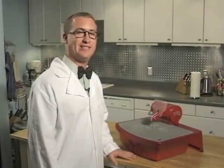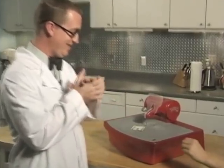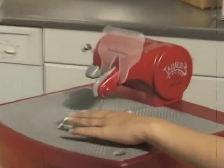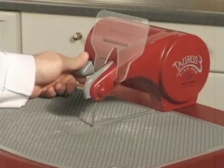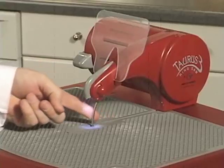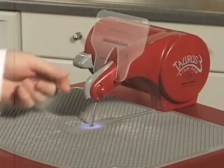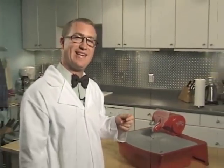Now let's try cutting human flesh. Actually, accidental contact with the blade will not cut skin, but it will quickly cut fingernails and calluses.